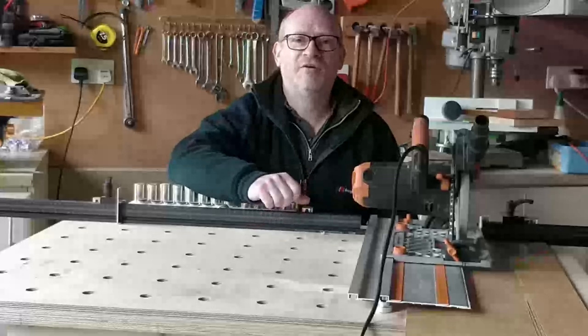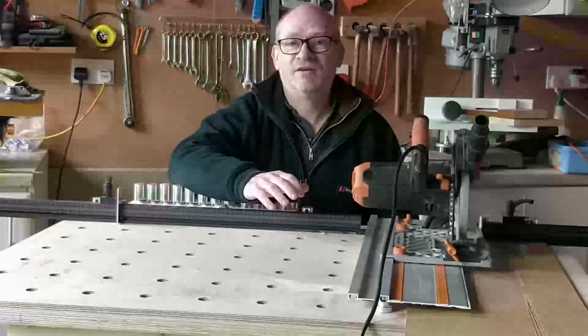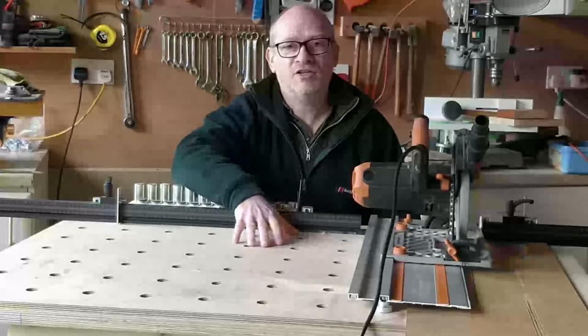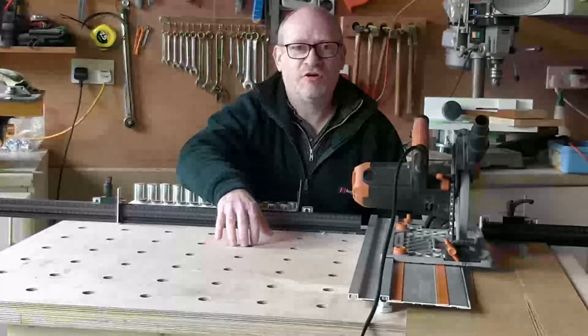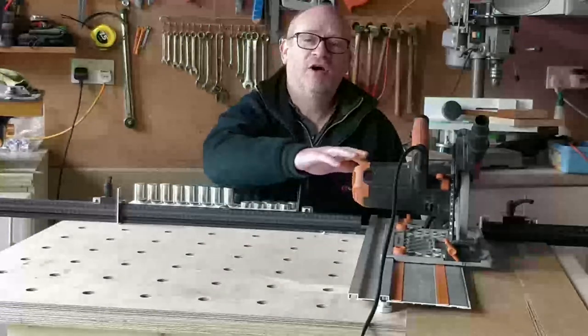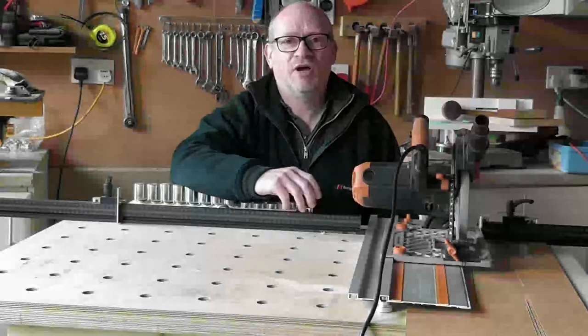Hello, I'm Simon. If you're new to the channel, then welcome, and if you've been here before, then thanks for coming back. Today's video is all about my new workbench. It's got an MFT top with lots of dog holes, a fence, and a track saw. In this video, I'm going to take you through some of its features and some of its shortcomings.